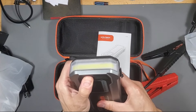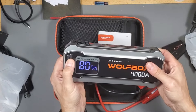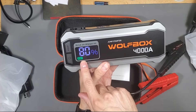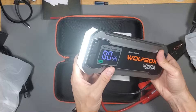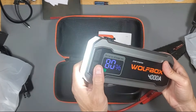Let's go ahead and turn it on by pressing this button and holding it down for a couple seconds. Turns it on. You hold it down to activate boost. Then press this to turn on the flashlight — super bright. And you even have an emergency light as well.